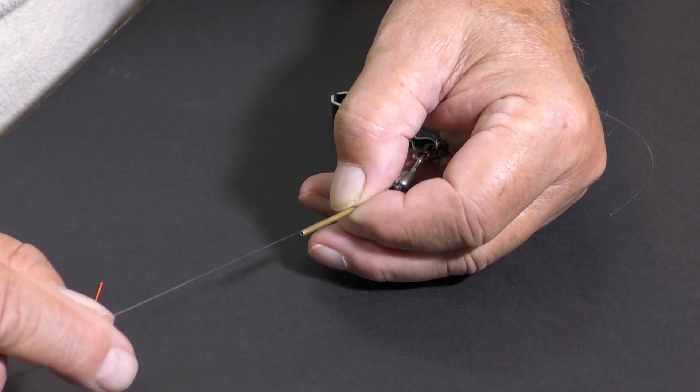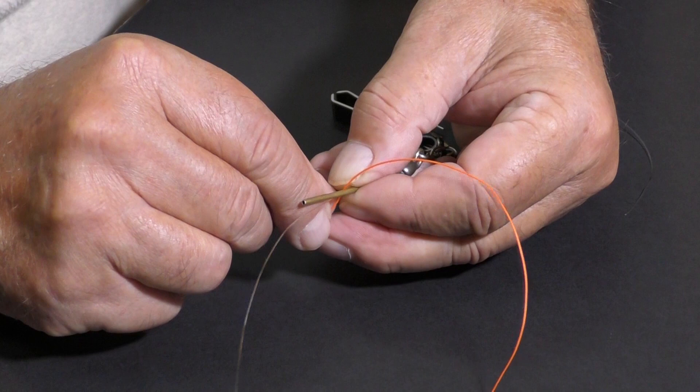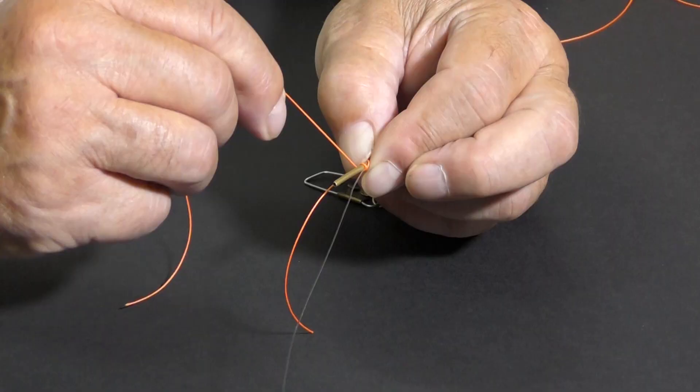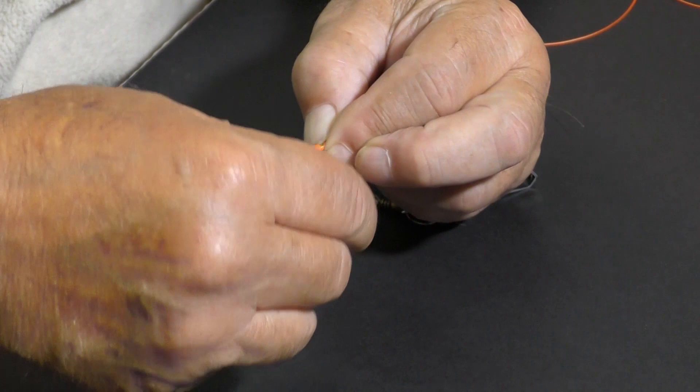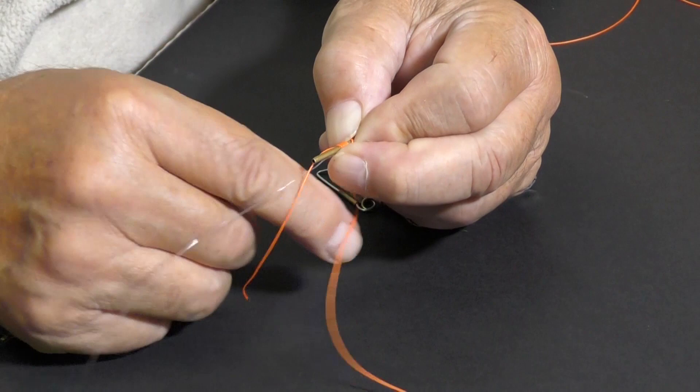I knew you'd never see the real fine stuff like trout fishers use in the picture, so I'm using this. Now I'm just going to take my sighter material and go around and around this thing about six times — three, four, five, six. Of course it wanted to crawl underneath, but I'm not going to let it.